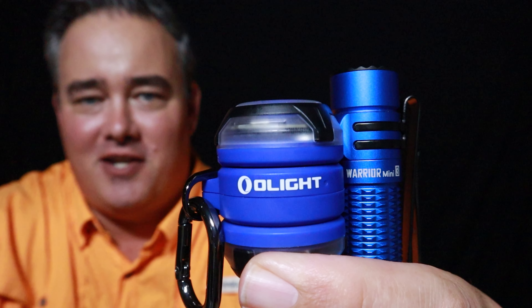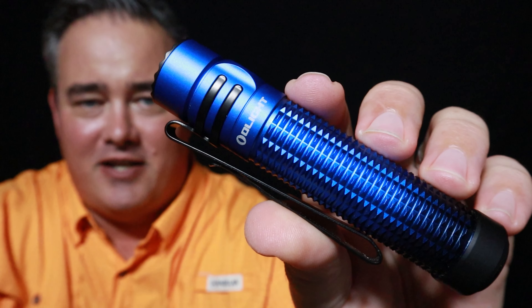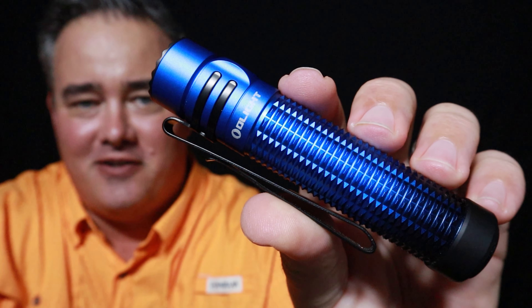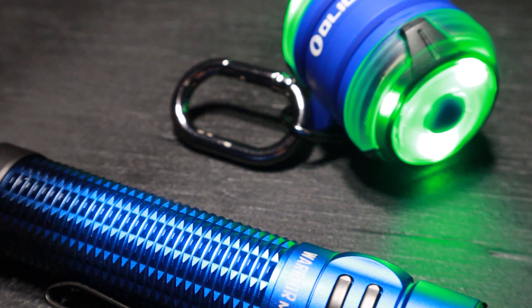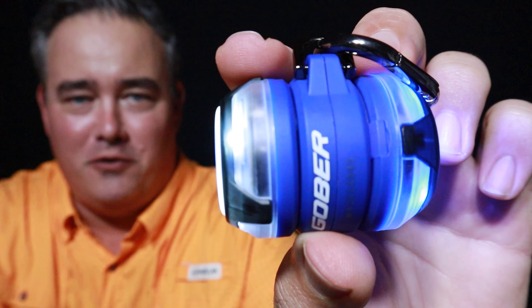This is one of the sale bundles you can get on their website. It's the new Warrior Mini 3 and the Blue Gober — they call this color the Midnight Horizon. I think it's just a beautiful flashlight. It's one of their new colors and it matches really well with the Gober kit available in the bundle. You can get the Gober and the Warrior Mini 3 for $71.98, which is 40% off the usual price.